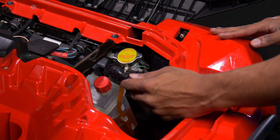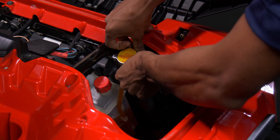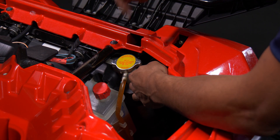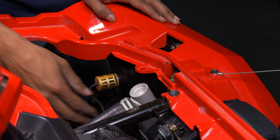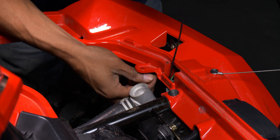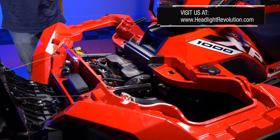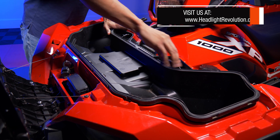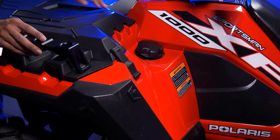Now that the bulbs are installed and tested, you may notice the harness is a lot longer than it used to be. To keep it from dangling and getting caught in the suspension or wheels, tuck it in the front and use zip ties to secure it so it doesn't interfere with anything. Repeat the same steps for the other side — tuck the harness away and zip tie it. Once done, put the storage bin back, align it, press down, and lock the tabs into place. Then lower the top.